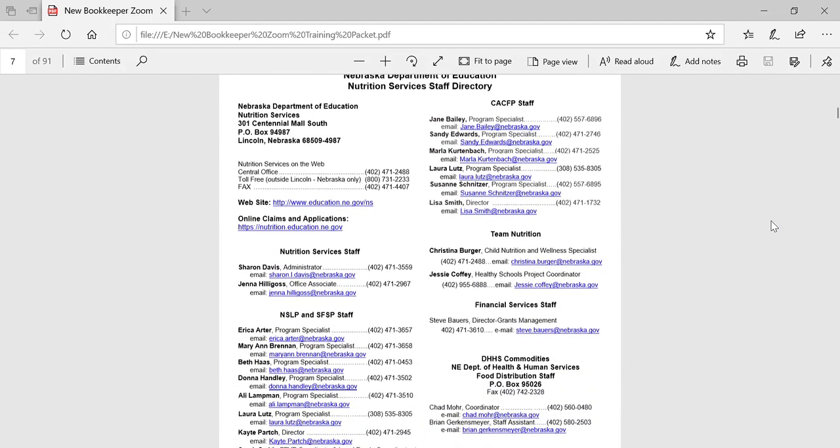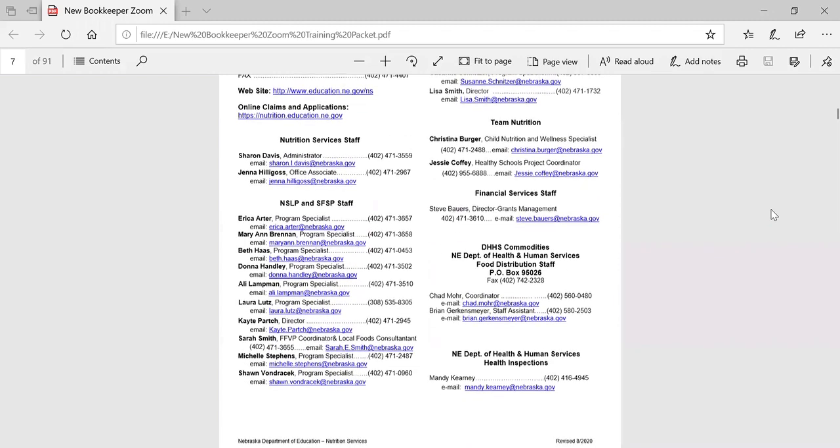The nutrition services directory provides contact information for staff working in the child nutrition programs administered by the Nebraska Department of Education. These include the school meals program, the summer food service program, and the child and adult care food programs. There is also contact information for financial services — those are the folks that process the claims for reimbursement — the USDA foods office, which is administered by the Department of Health and Human Services, and contact information for Mandy Carney, who is the head of the food safety health inspection.